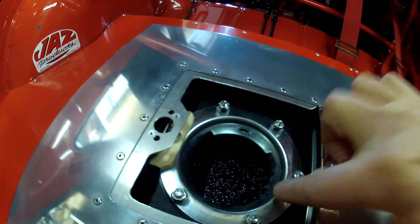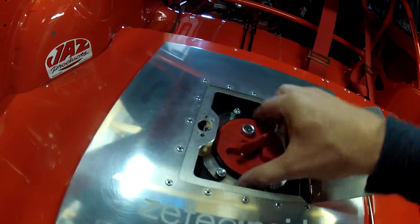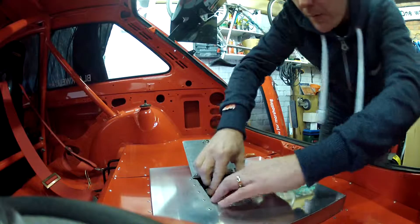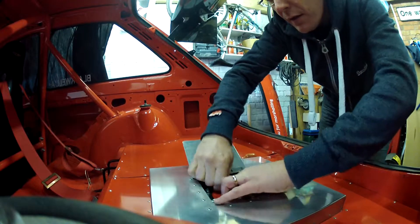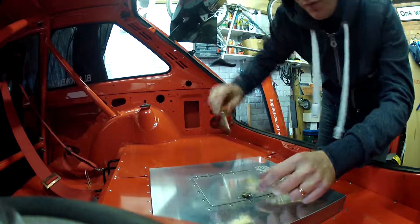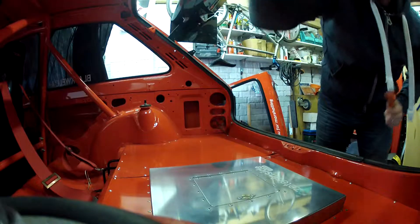So plenty of fuel in there now. That's just a case of putting the cap back on again. I do find these caps are awkward — they don't always seat, and they don't always want to go on when you undo the top. That's definitely locked. Put that down, turn the fastener and we're done. That's it — full of fuel, ready to go.